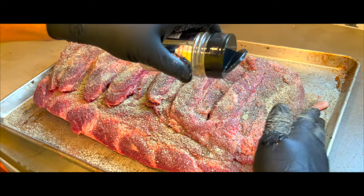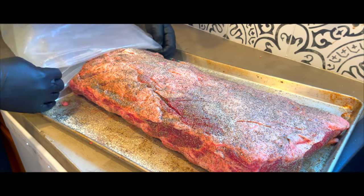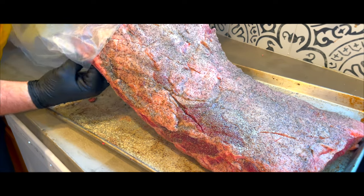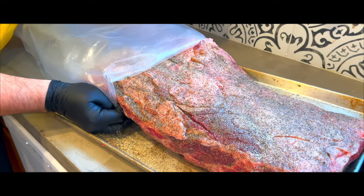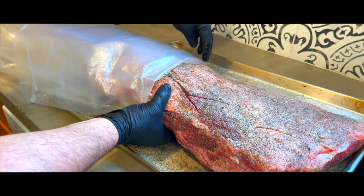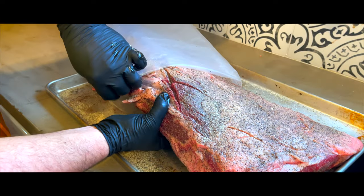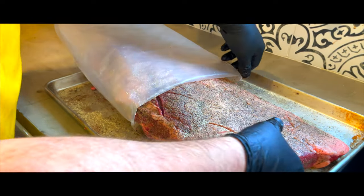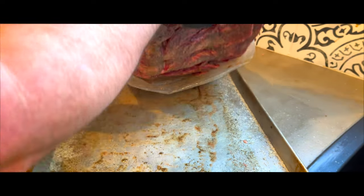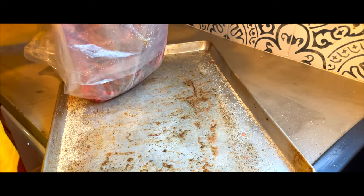Now we're ready to bag. Here's a little heads up: the standard vacuum sealer rolls are not going to be big enough for a piece of meat this large. I use some extra large rolls specifically for larger cuts of meat — they are 15 inches wide instead of the standard 11 inch wide bags. See the link in the description for the bags I use. There is one negative to using bags this large: they don't fit in your standard vacuum sealer, and a commercial vacuum sealer that would handle bags this large starts around $350.